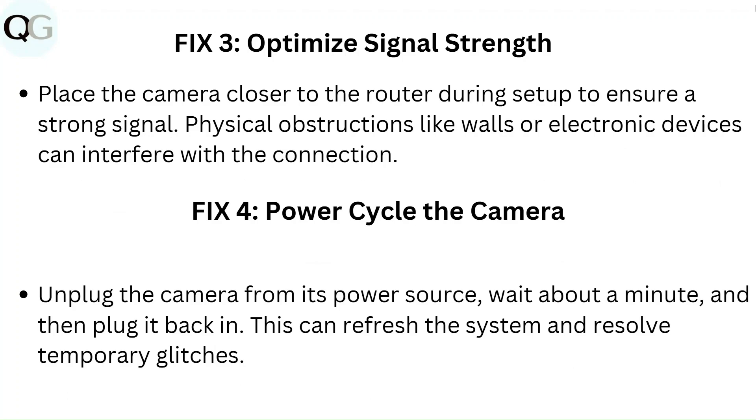Fix 4: Power cycle the camera. Unplug the camera from its power source, wait about a minute, and then plug it back in. This can refresh the system and resolve temporary glitches.